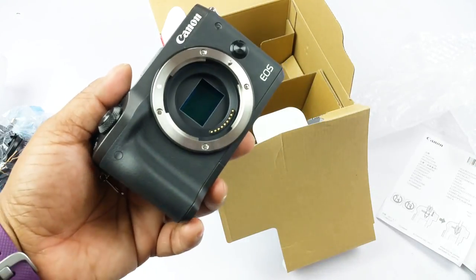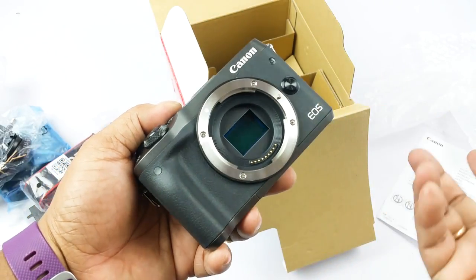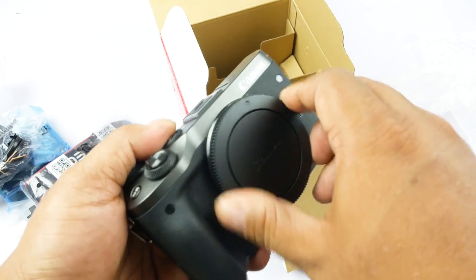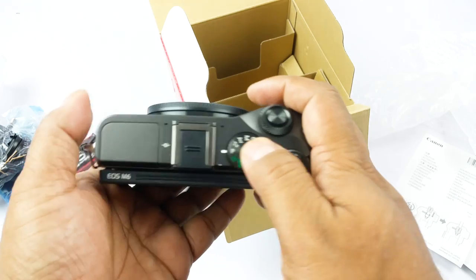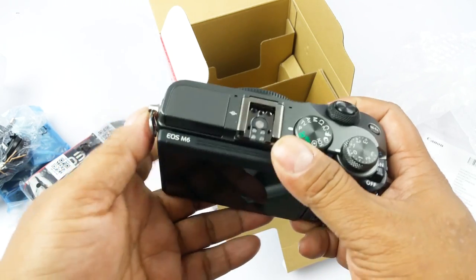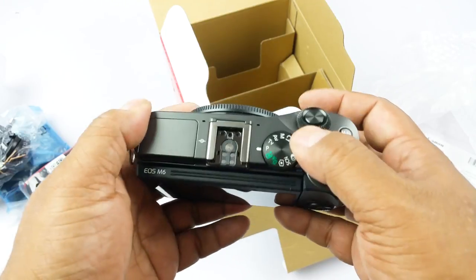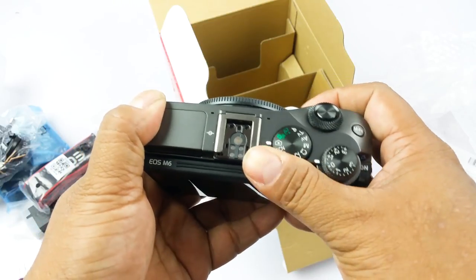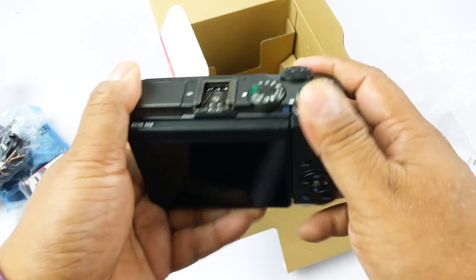Coming back to the camera, it's a mirrorless camera — the main thing being that there is no mirror here, which is why it's called mirrorless. You go straight to the sensor, and you should cover it as soon as possible so it doesn't collect dust. Up top you have the hotshoe flash mount or mic mount, and the inbuilt flash. There's the shooting mode dial — a little rigid though — and the exposure compensation dial.